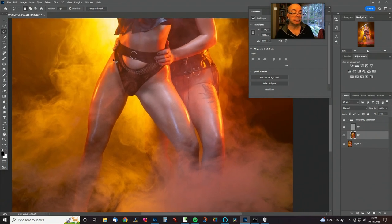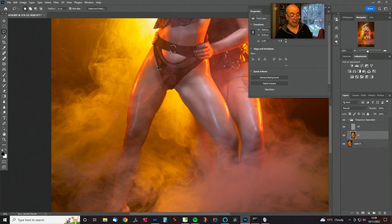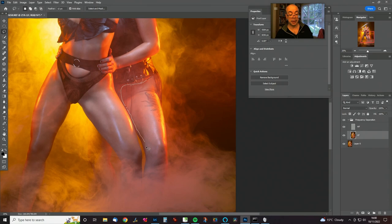Legs tend to need a little bit more work. Some of the variation in tone on here is down to the fog, so it's not necessarily a problem. Let's do this other leg here. We're going to use the mixer brush now — but first I might just do a bit more work there. And this arm as well, just right in the middle.